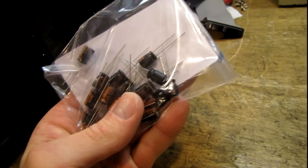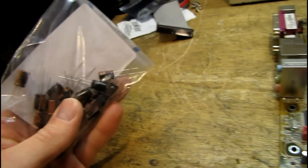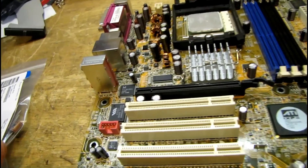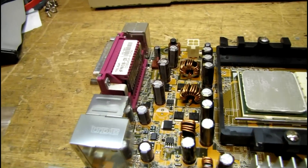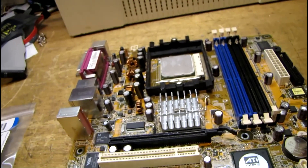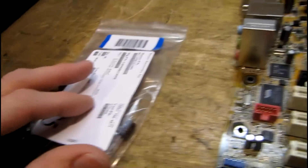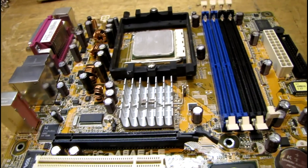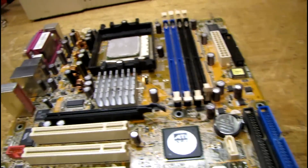These are all the 820 microfarad 6.3 volt caps that I needed. Being the dork I am, I forgot to get the 470 and 1000 microfarad capacitors. I had them shipped to where I work and I forgot to grab those. But these are the only ones I need to determine whether the board is going to boot or not, so I'm going to get started with those first.